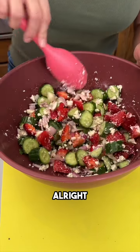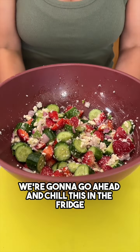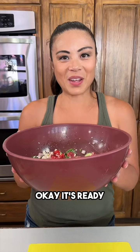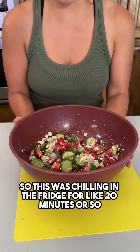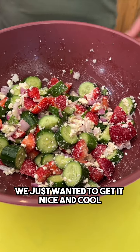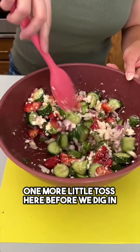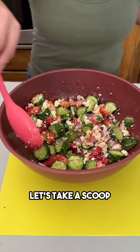Just like that, we're going to go ahead and chill this in the fridge. It was chilling for about 20 minutes — we just wanted to get it nice and cool. One more little toss here before we dig in — let's take a scoop.